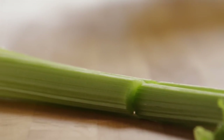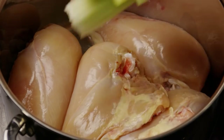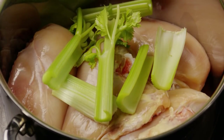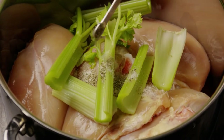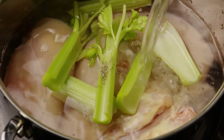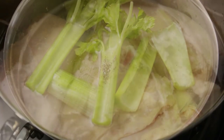Chop two stalks of celery into thirds and add it to the pot. Season it with half a teaspoon of salt and an eighth of a teaspoon of pepper. Add just enough water to cover the chicken and bring it to a boil. Cover the pot and reduce the heat to medium-low. You'll want the chicken to cook for about 35 minutes.